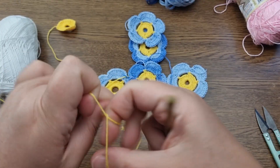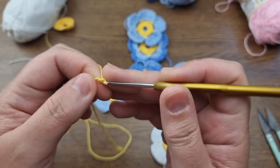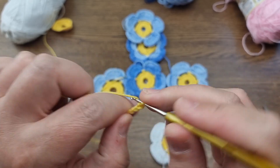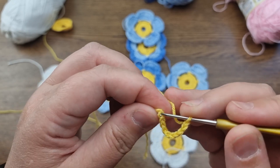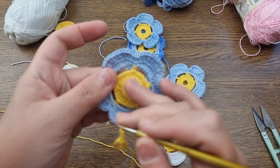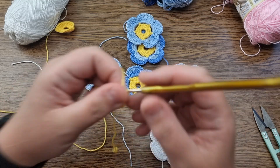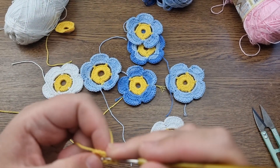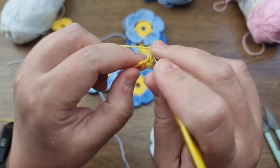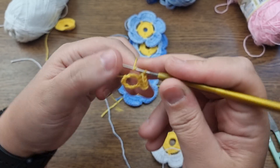To start we need to make the base — the center of the flower. If you make chains loosely you can cast on 8 chains; I'm doing it tight so I'm casting 9. Form a loop into the first chain and make 3 chains to go up to the height of the trebles. I use British terms, so in American that would be double. I need to make 25 stitches total — one is the 3 chains, so 24 more trebles.